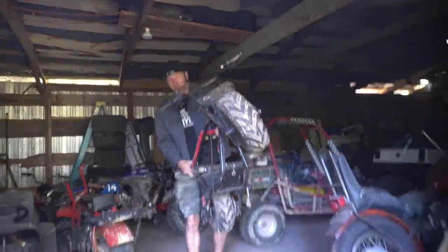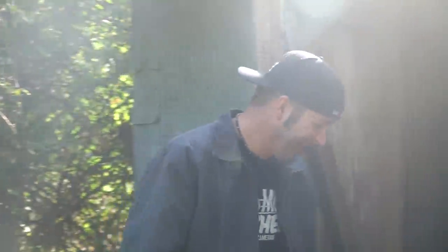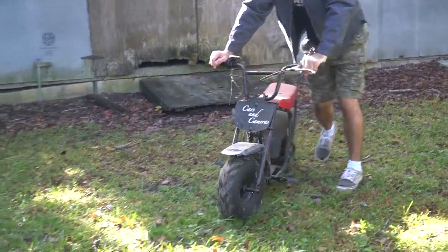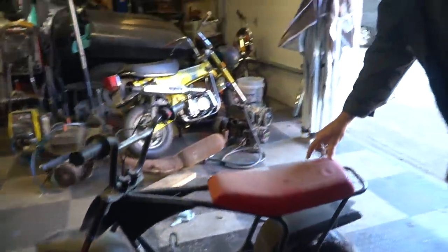This is the very first mini bike we had on Cars and Cameras — first ever. We did a 212 swap on it, the thing is iconic. The chassis is a Monster Moto, originally equipped with a 79cc four-stroke making about two and a half horsepower. We did our best to modify it — removed the governor, did all the DIY mods — and it went from extremely slow to just too slow.